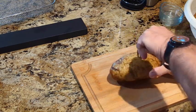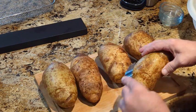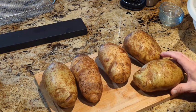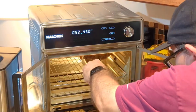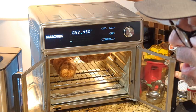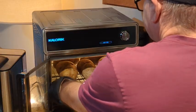Start poking holes in your potatoes — I like to poke holes all the way around. Then throwing them into the Max — well, not throwing, but placing them in the Max. Five potatoes.